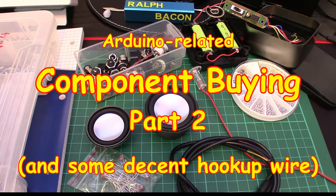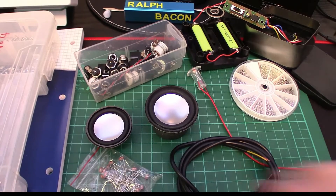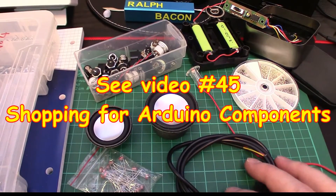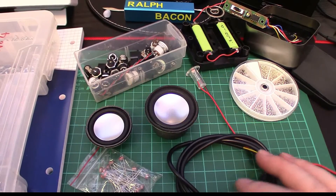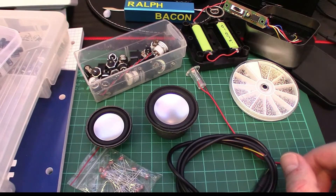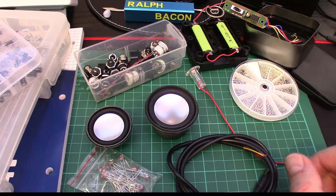Welcome back. This is part two of my component buying guide. We already had a video on this, and some of these items you see have already been described. Let's dive in and look at the ones we had to omit last time due to time constraints. There's some useful stuff here, including something that might make you solder your breadboard projects — that is the strip board.